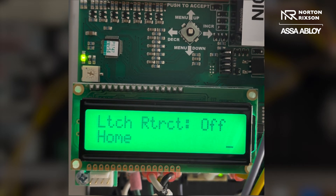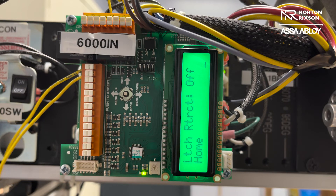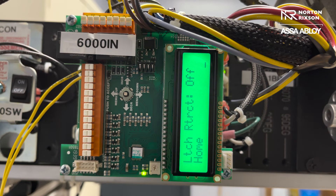Now that your parameters are set, go ahead and activate the door. As long as there's no locking hardware on your door, just the push button should activate it and it will open to where you have it set. You have now programmed the operator and all should be up and running as normal. If you have locking hardware there are a few more steps, but this covers the general setup for getting your open and closed position parameters set.